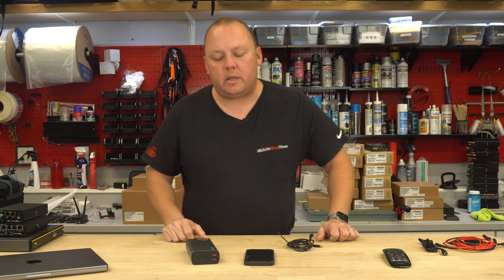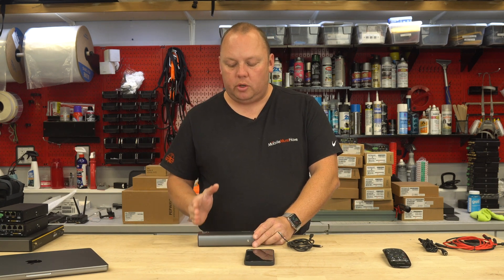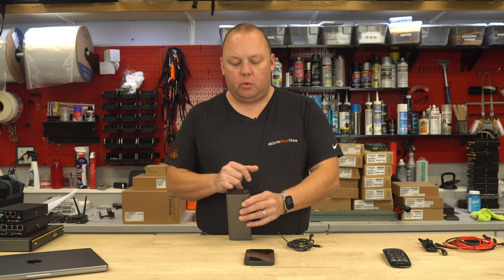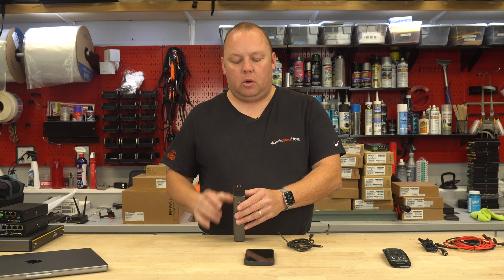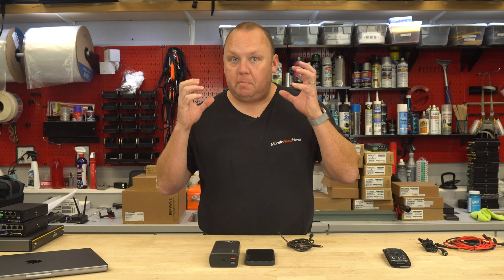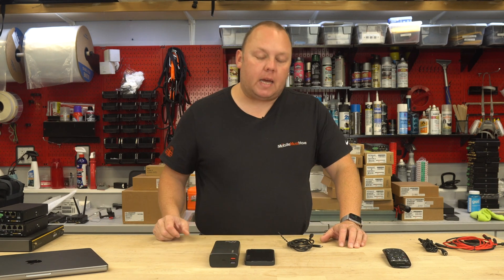Before we get into power stuff, let's just talk about size. This is just a little over six inches — about six and a quarter inches long, about two and a quarter inches wide, and about one and a quarter inches thick. It's pretty packed with lithium cells inside, but they've kept the size down.